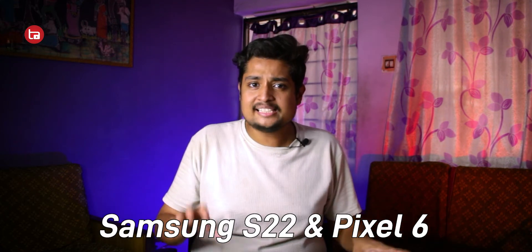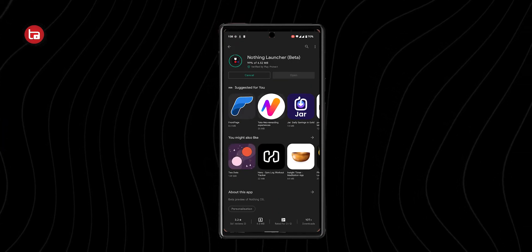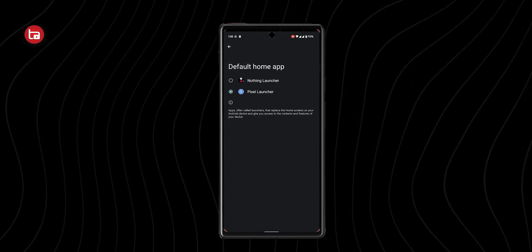To start off, this launcher is only available for select series of smartphones like the Samsung Galaxy S22 series and the Pixel 6 series. Apart from that, Nothing has also promised the launch of this launcher on OnePlus smartphones very soon. For now, if you have any device from the S22 series or the Pixel series, you can try this out by going to the Play Store and downloading Nothing OS Launcher.